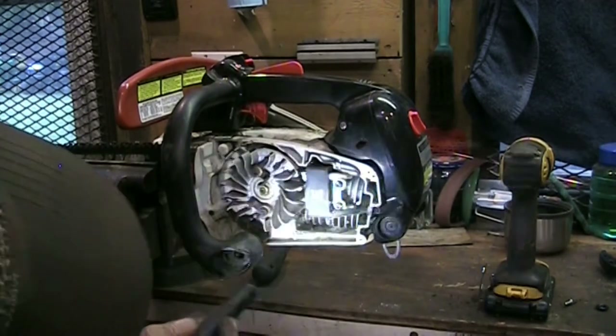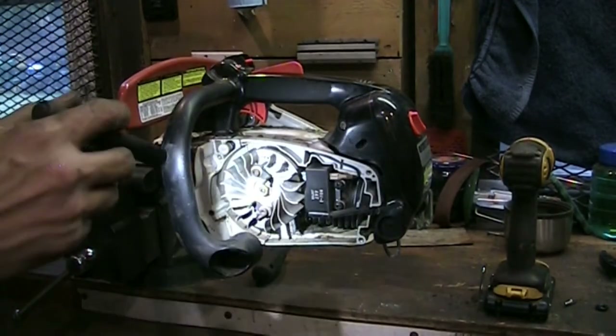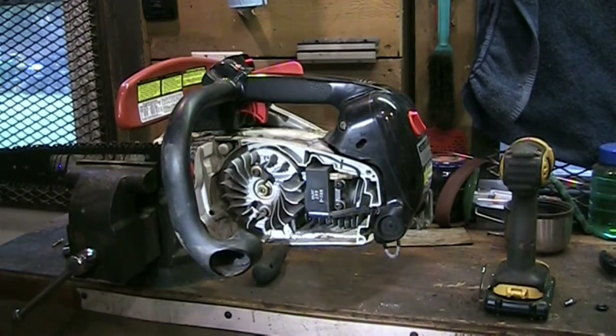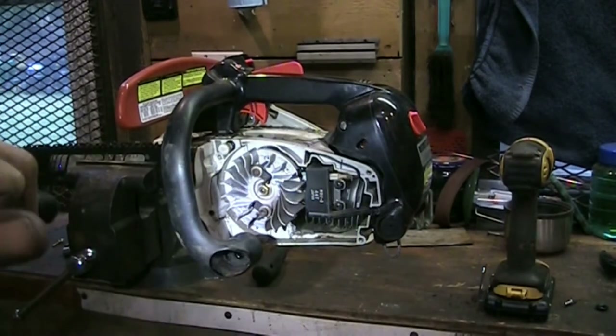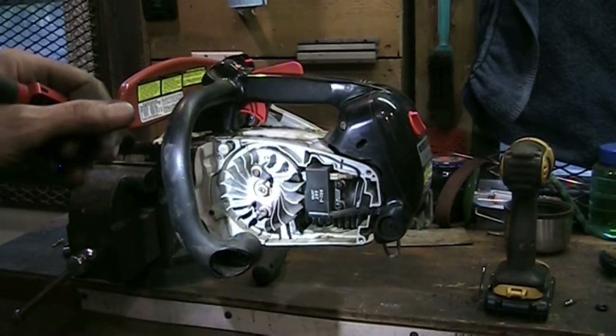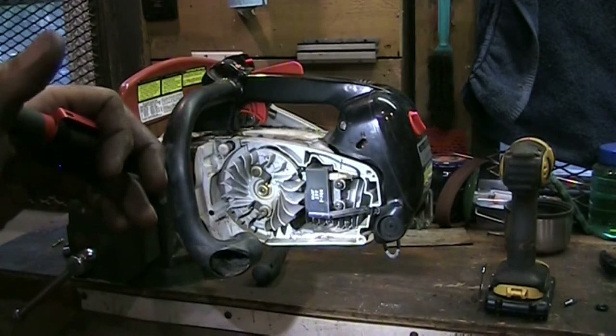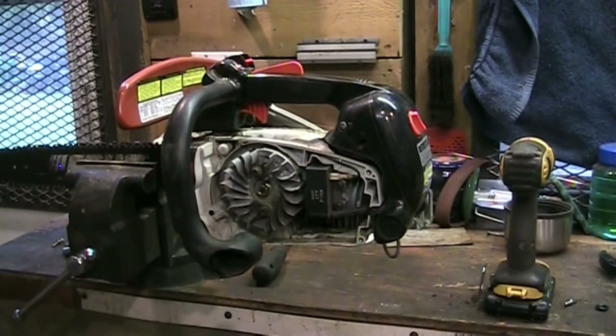Everything seems to be in order. I don't see anything wrong here that's causing it to leak oil. It could be at a normal level. I have two or three chainsaws of my own and over time they sit in oil. I've got a Stihl MS170 and it's in a case - the case usually has oil on the bottom. Got an old Homelite Super 2, it's got oil on the bottom of the case, and even my Husqvarna 455 leaks too. I'll put it together and fire the camera back up when it's running.